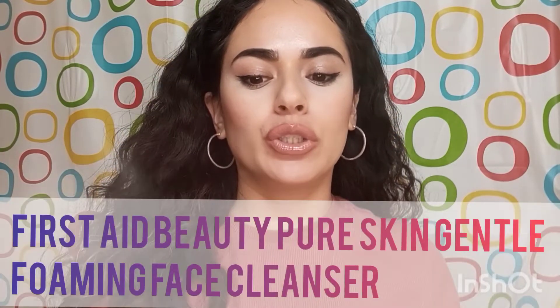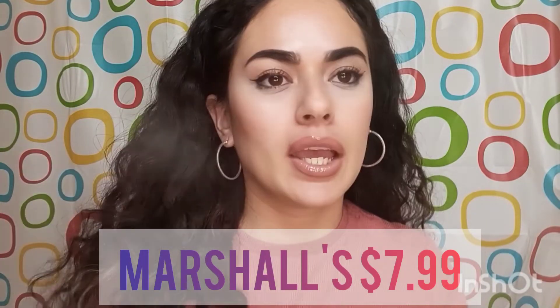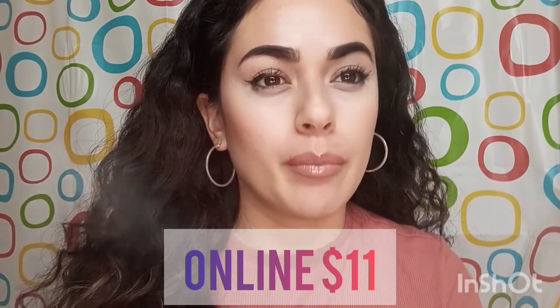Hi everyone and welcome back to my channel. Today I'm going to be doing a review and trying out this product. It's the First Day Beauty Fab Pure Skin Gentle Foamy Face Cleanser, and this one I did buy at Marshalls for $7.99. Online it runs about $11 at their website.